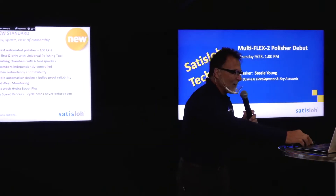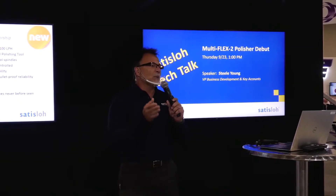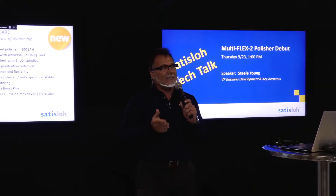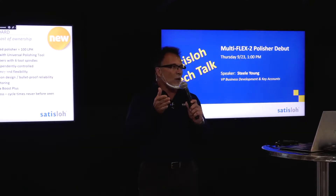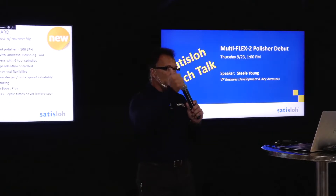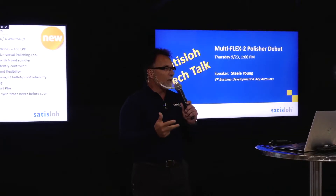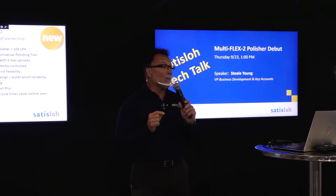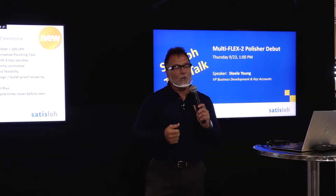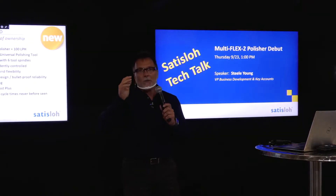Today, we get to talk about a brand new technology called Multiflex 2. Anytime there's a Satisloh machine that has a dash 2, it is essentially telling you it is a refinement of a core machine. Satisloh is known for core machines being generators, polishers, and AR coaters. We build, design, and sell a whole bunch of them. So that's pretty much what we're born for, what we're bred for. So today — the Multiflex 2 — what is it?